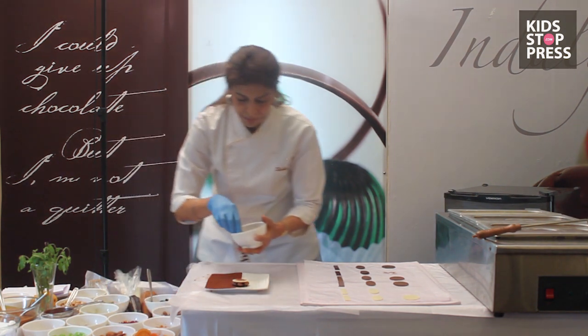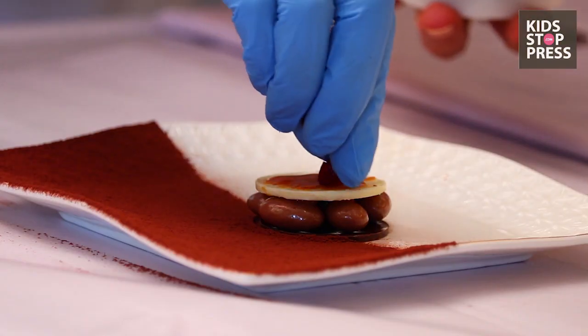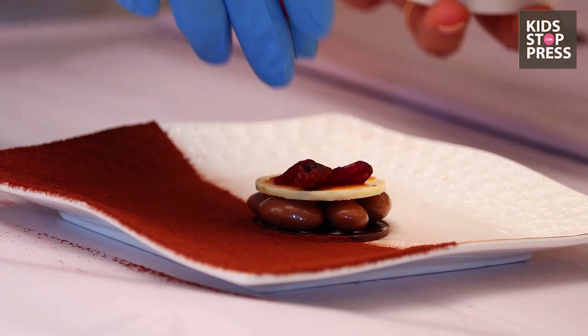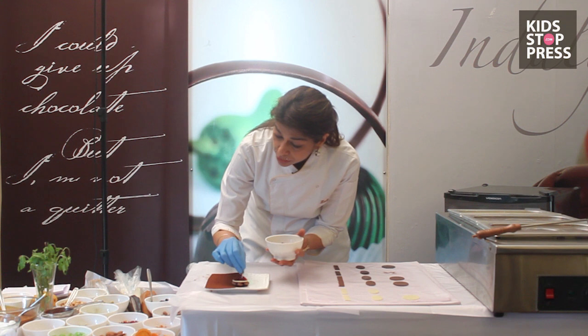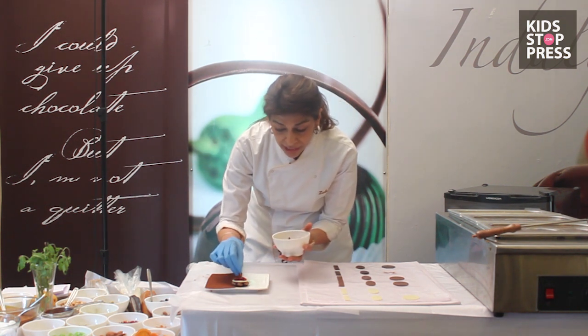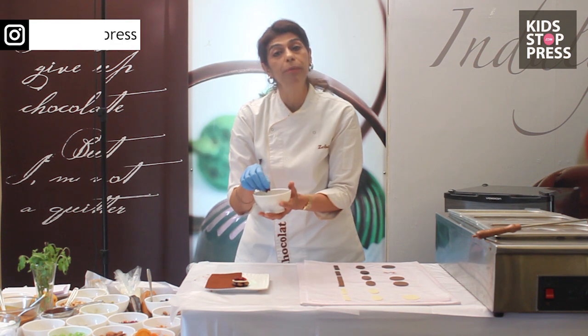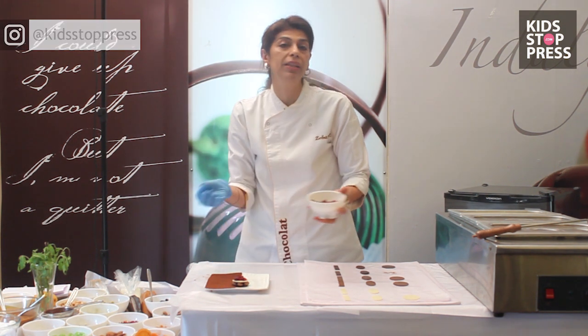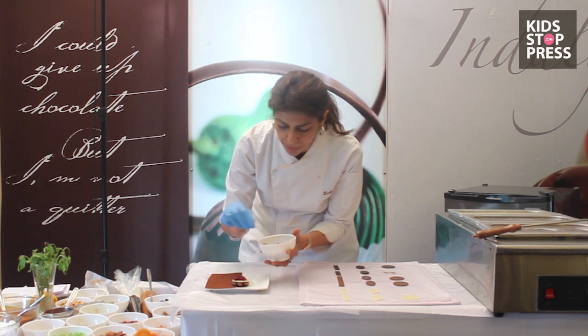How about some cranberries? Cranberries are excellent for your health, and so is dark chocolate. Everything that we've used today is actually pure chocolate — pure chocolate is chocolate without vegetable fat, everything is cacao butter.